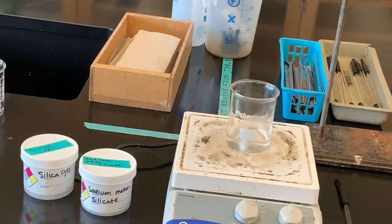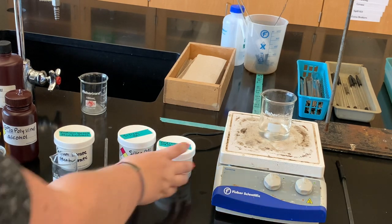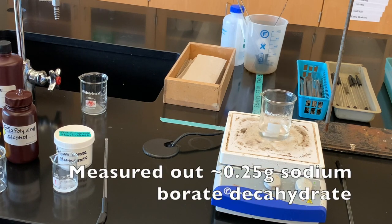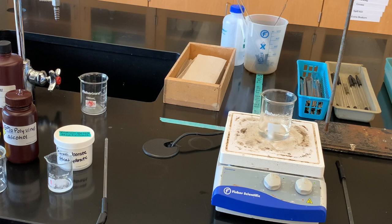We're going to make a cross-linked polyvinyl alcohol polymer. Moving on to Part B — I'm not using the silica gel or the sodium metasilicate anymore. Here I'm using my sodium borate decahydrate. I measured out about 0.25 grams of that and put it in a 50 milliliter beaker with about five milliliters of distilled water. I'm going to set that on the corner of my hot plate to dissolve.